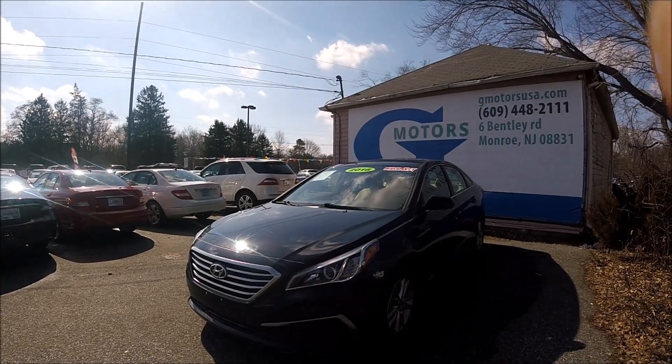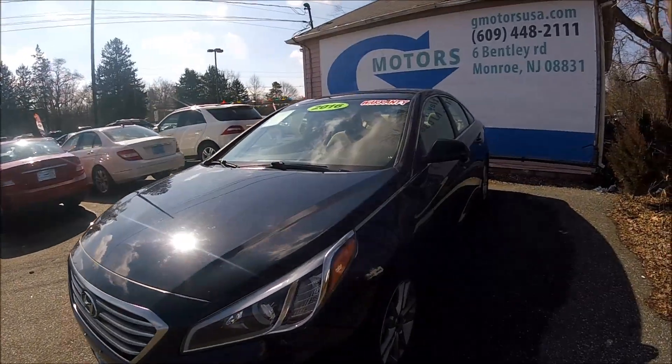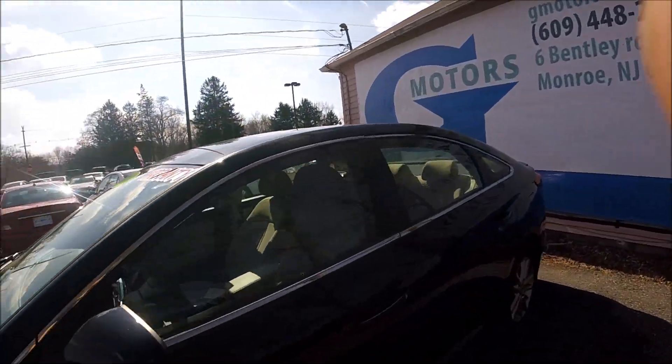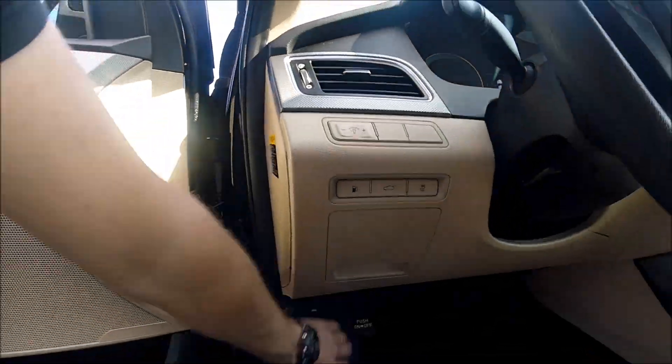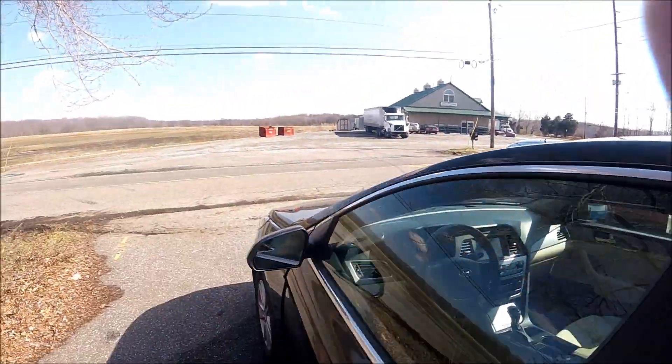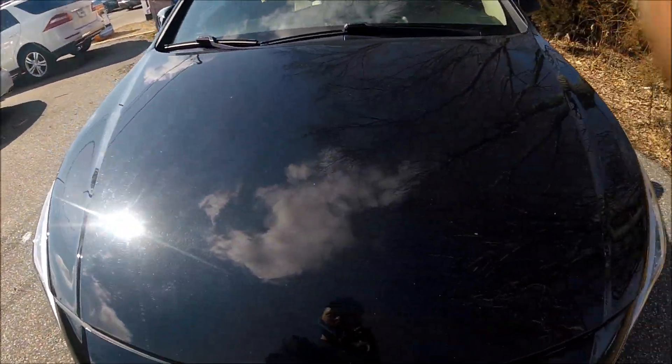Hey guys, Ed here. Today we have a 2016 Hyundai Sonata. In this video, I'll tell you what you need to know about your Hyundai Sonata maintenance and fluids in this car. So let's pop the hood.